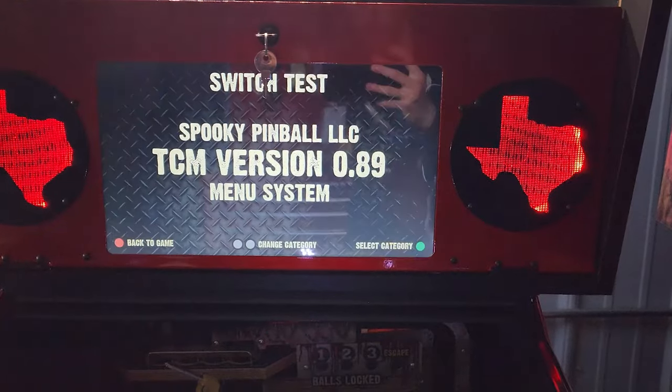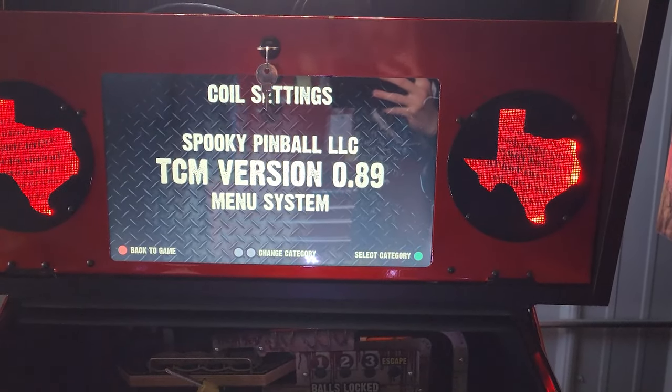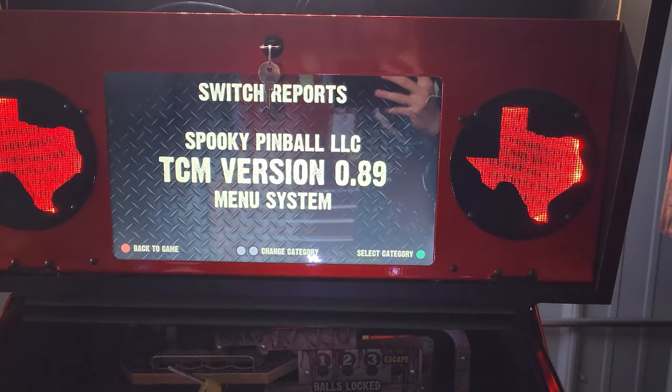After you hit that green button it will take you into the menu and as you cycle through you'll see options for all sorts of things such as the lights, the coils, the switches, the servos, utilities, and updating your code.